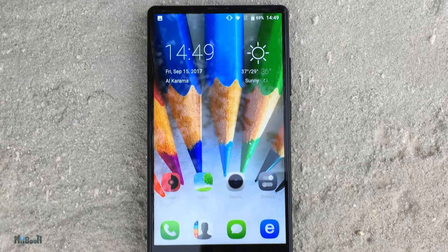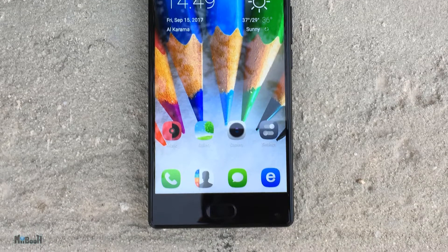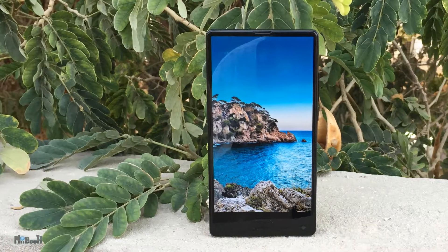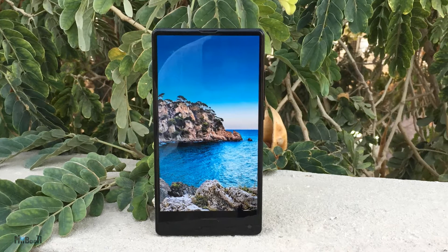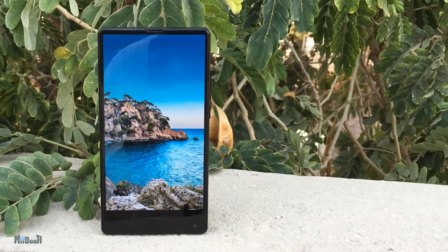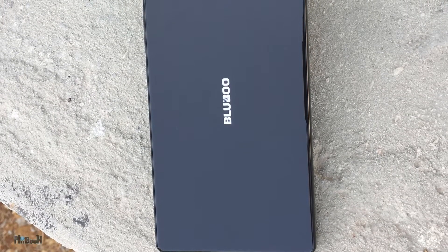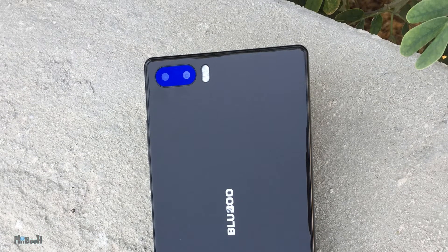The body is completely plastic with a 5.5-inch Corning Gorilla Glass 4 screen. Plastic is not the most premium of materials but it is quite flush and neat around the edges. It comes in two colors — black and white. I really wanted the white one but there was no stock, so I had to settle for the black one. It has dual cameras on the back along with the flash, supposedly a 13MP main camera and 3MP camera for depth of field effect, and both are tinted blue which gives it a really nice look.